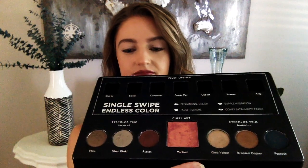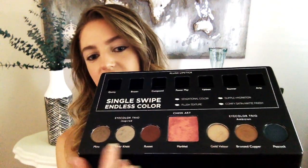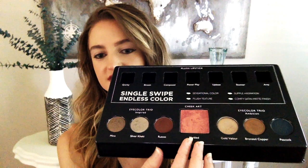This is the fall collection — it's really gorgeous. There are two different eyeshadow trios; this is one of them and this is the other. And then there's this gorgeous marbled blush.